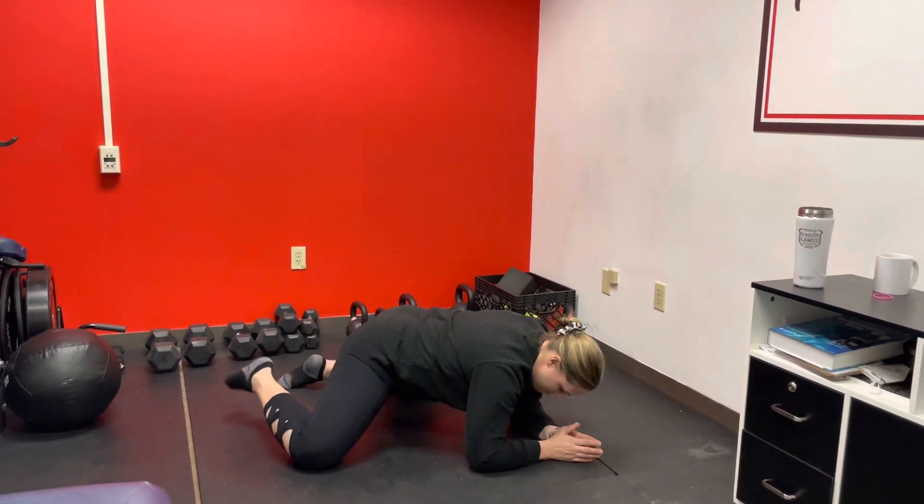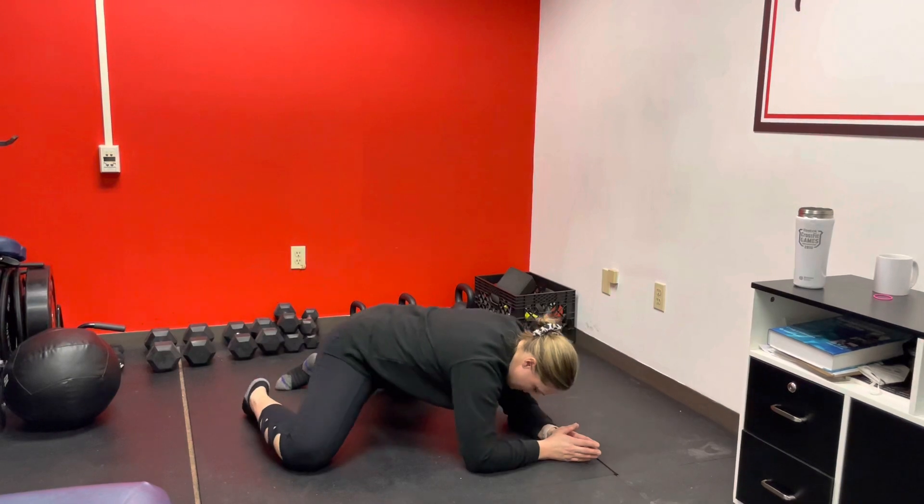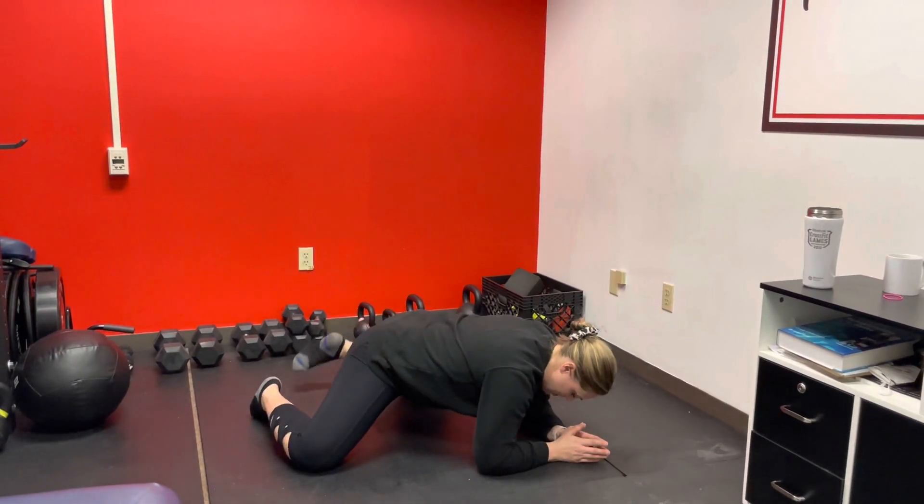You're going to go back, come up, and kick one leg out. So inner thighs, hip internal rotation.